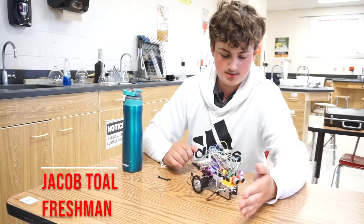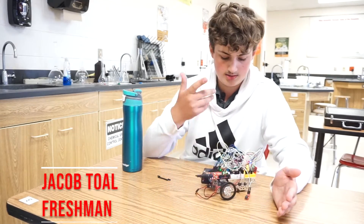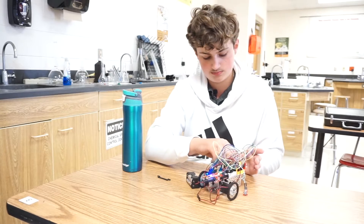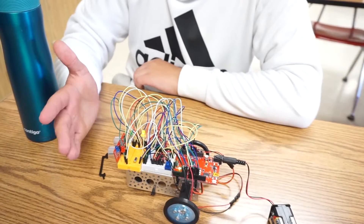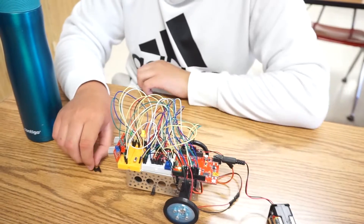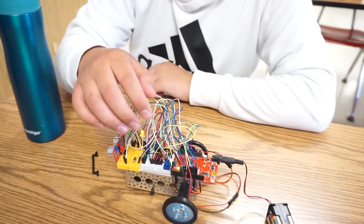This right here is a distance sensor and it senses my hand and calculates a better path for it to take without a collision. Now it's sensing about maybe three inches away, so it's going to tell it to turn left, tell it to back up, turn left, and give the motors instructions.